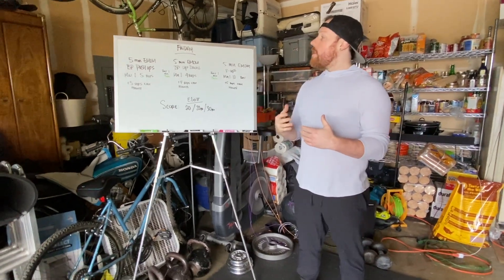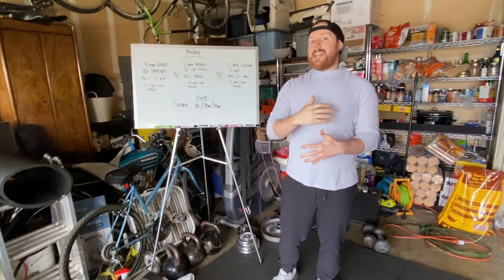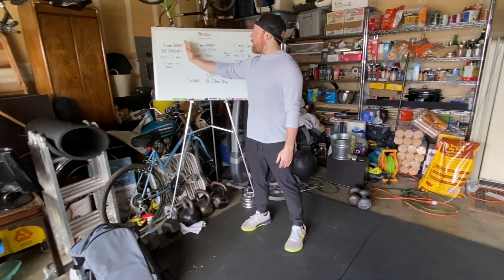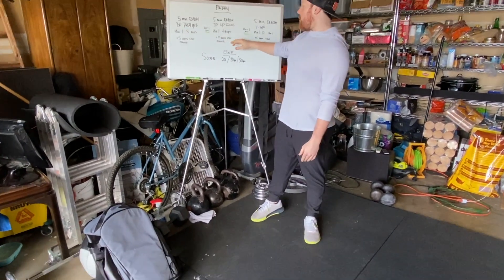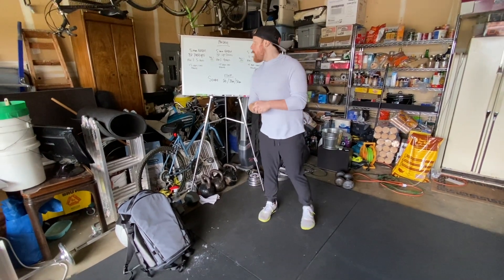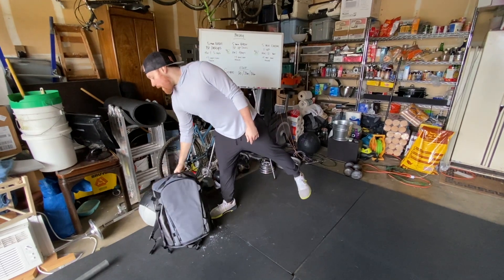I know this looks complicated, but it's really not as bad as it seems. Just think of each EMOM individually: the first one adds five every minute, the second adds four every minute, and the third adds five every minute again. Don't worry about all the reps at once — take it one section at a time.